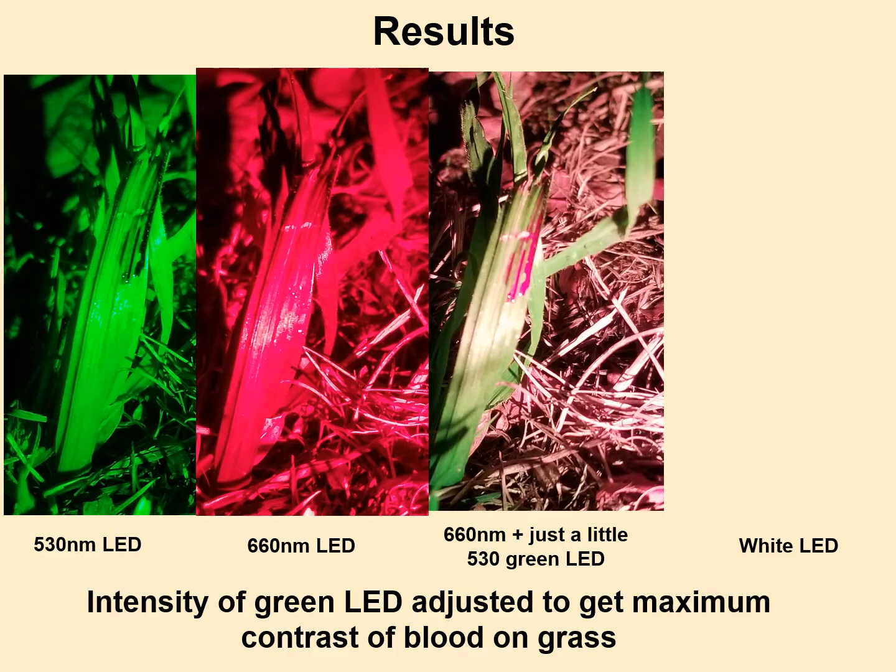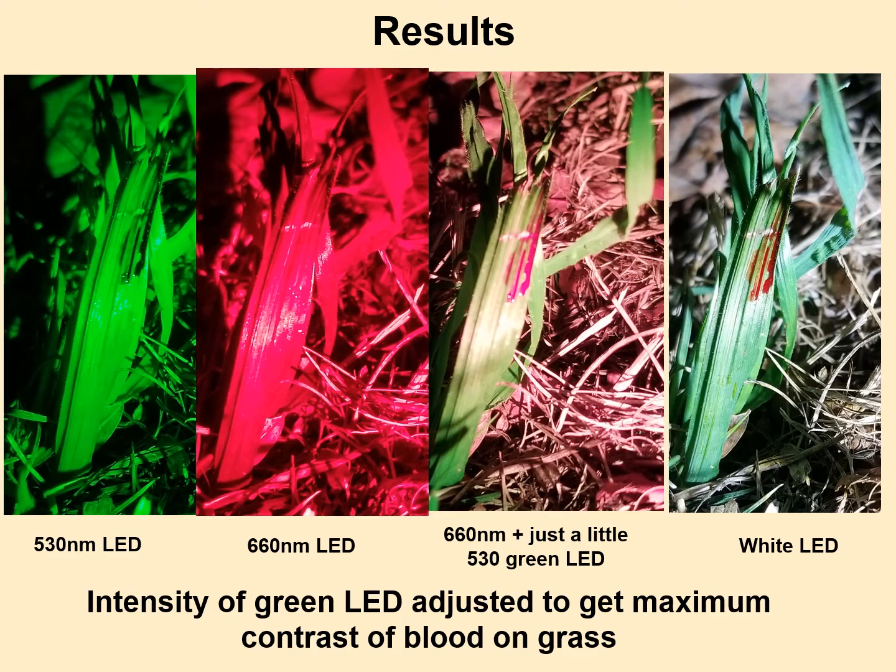Then I slowly turned the green LED on, a little brighter at a time until the contrast was maximum. This is still the red LED on full blast with the green LED turned up just a little bit, until the whole surrounding looked almost whitish and the blood really contrasted beautifully. This is the green intensity adjusted to get maximum contrast of red blood on green grass. It did really, really great — and compared to a white light LED it is better, though a white LED is simpler and you can see blood pretty clearly with it as well.